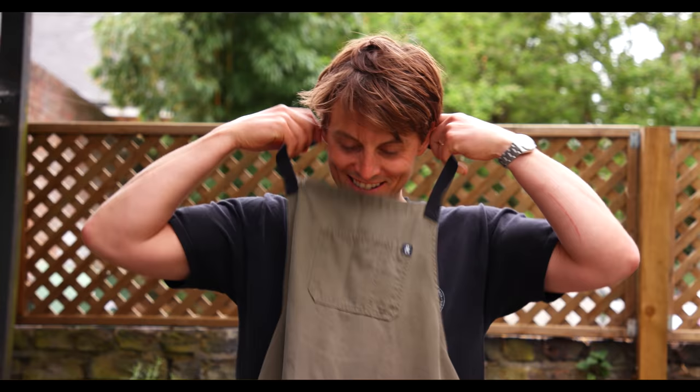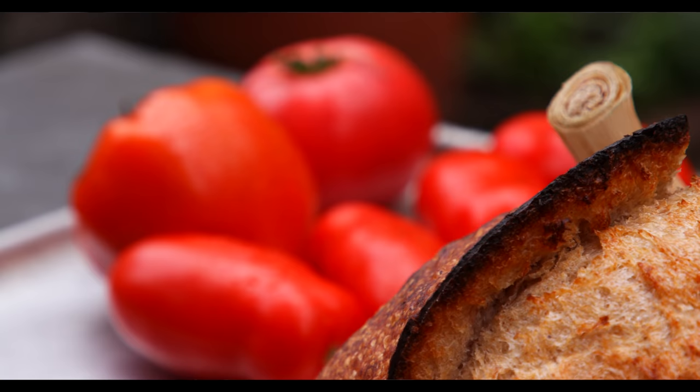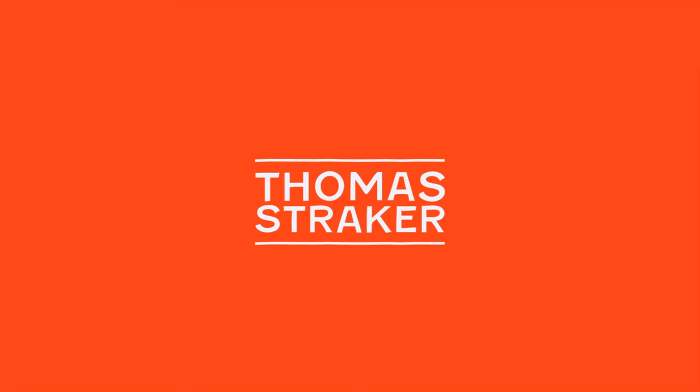Apron this week. Hey guys, I'm Tom and you're watching Tasty Business.